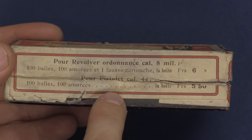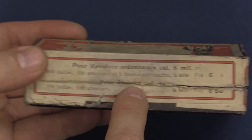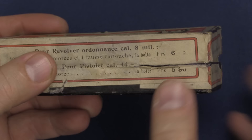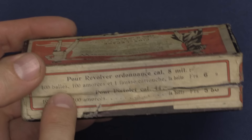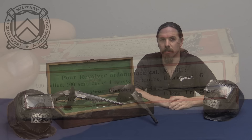One other thing to note on this ammunition box: they have two versions — for the ordnance revolver in 8mm, and for the .44 caliber pistol. This box for the .44 caliber pistol comes with 100 ball and 100 primers, no cartridge case, and costs 5 francs 50. Or you could get them for the ordnance revolver, in which case the box includes 100 ball, 100 primers, and one fake cartridge, for 6 francs.